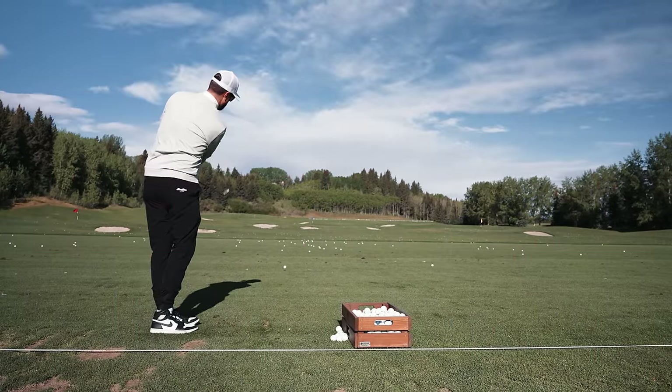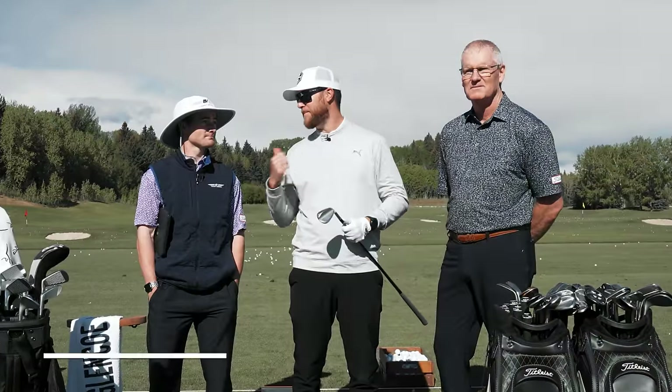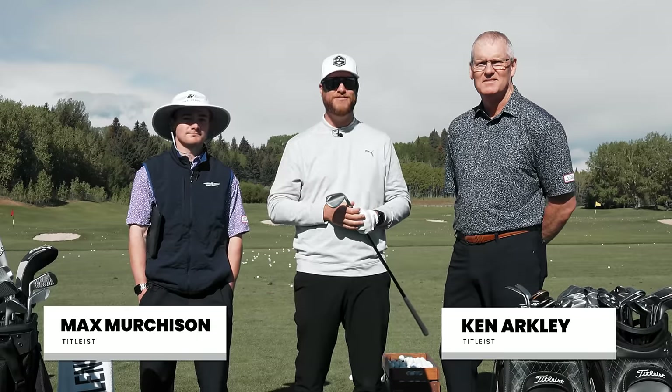Guys, so far this golf season my wedges have been a huge disappointment. I'm here with two familiar faces, Max and Ken from Titleist. They're gonna fit me for brand new SM9 wedges and give you guys some info on how to pick the right wedges for you.